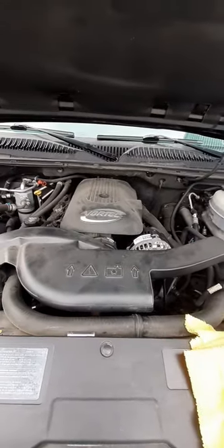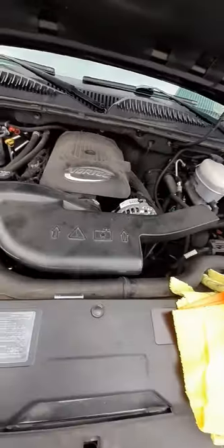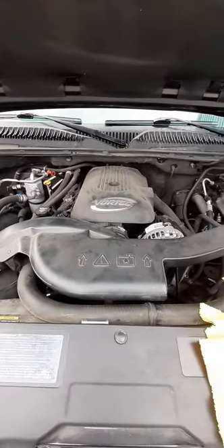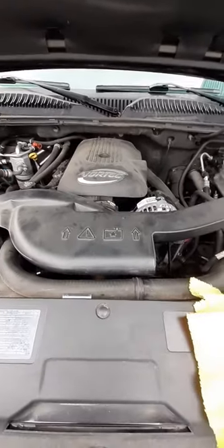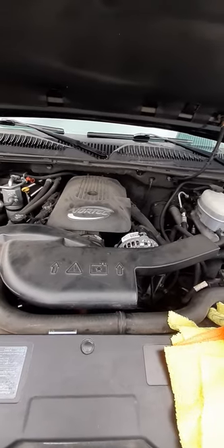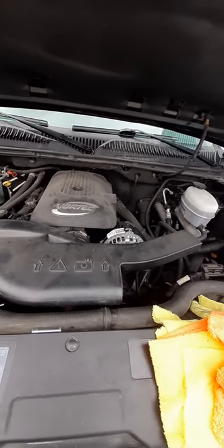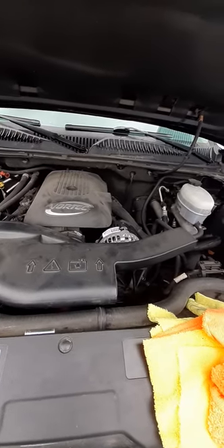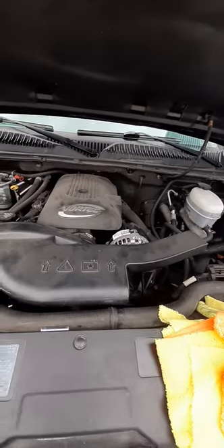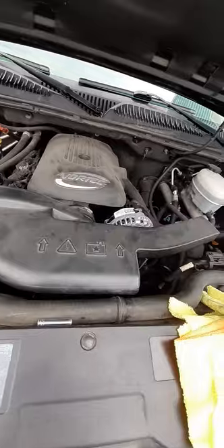What's up y'all, DIY once again. Let's get into it. This is a 2005 Chevy Tahoe with a 5.3 Vortec. Been getting a bad reading on my coolant temp gauge inside the vehicle — it just sits flat. I noticed it was working one day and then it doesn't want to work, so we're going to change the coolant temp sensor, which is located on the driver's side of the engine.